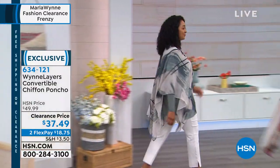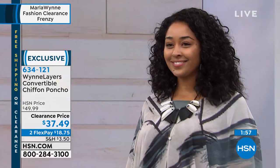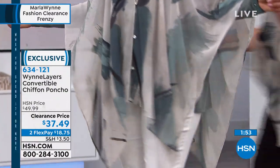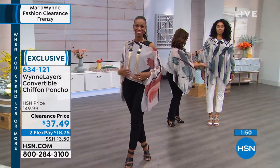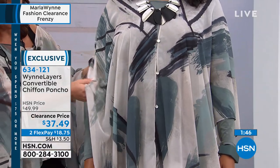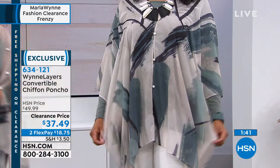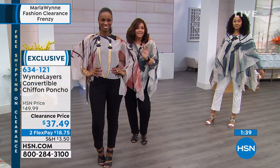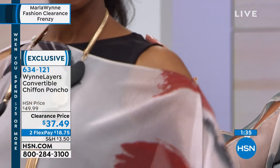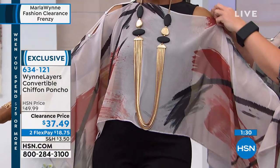So cute! You've got all these different ways. You've got this traditional way — it's like a regular poncho where it's a little bit longer. You've got more length in the front, some arms coming out of it. You can rock a tunic underneath it. But then you also have sexy Ingrid's way as well — wearing it a little bit off the shoulder. She's got a tank, same thing here. If you want to be a little bit more dramatic about it, you can.